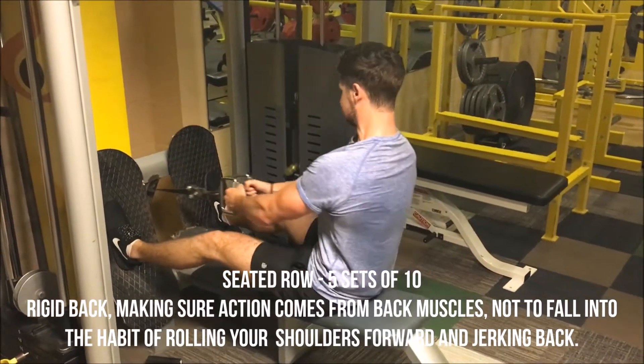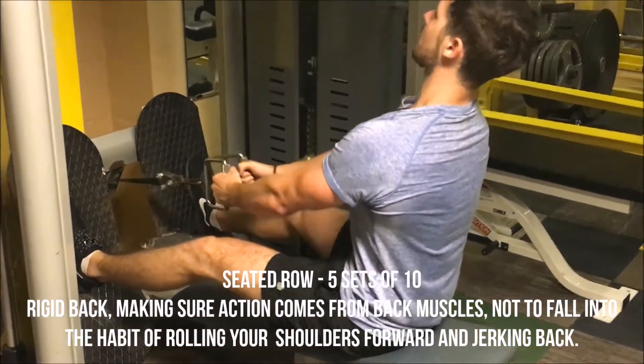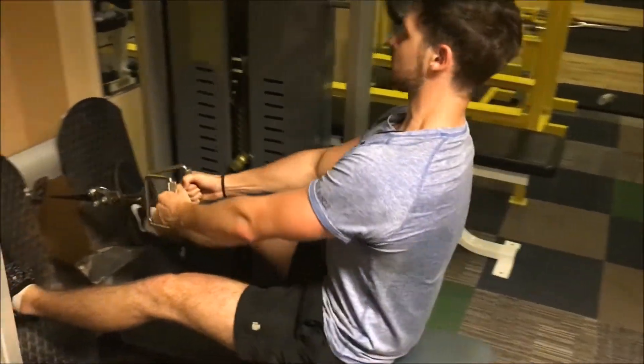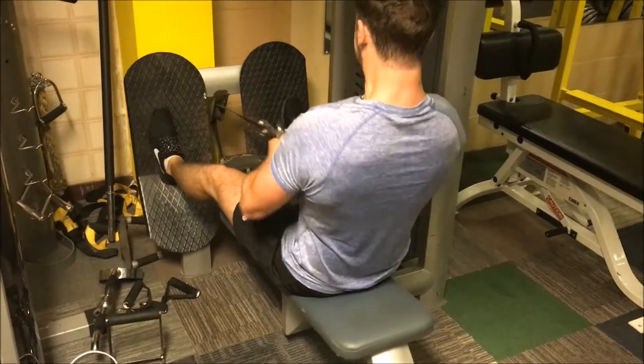Next we've got a seated row, five sets of ten here. Used the single hand attachments to change up from the standard row on this one. Keep the back rigid, making sure the action comes from your back muscles. Don't fall into the mistake of rolling your shoulders forward and jerking back — just keep it controlled.